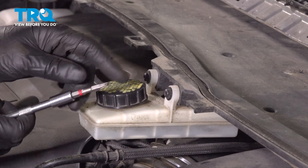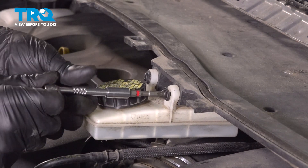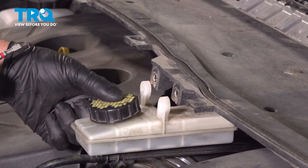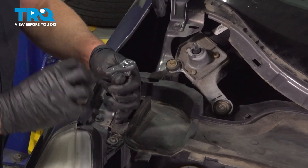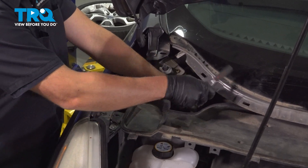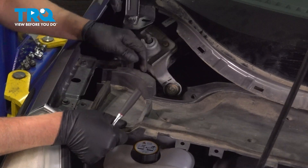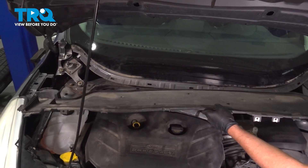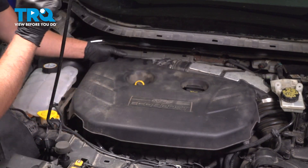Using a T25 socket, we're going to take these two screws out. Using an 8-millimeter socket, take these screws out. That's loose — then do the same on the other side. Now grab this panel and it pulls right out. We're going to pull the engine cover off — just grab underneath and lift up.